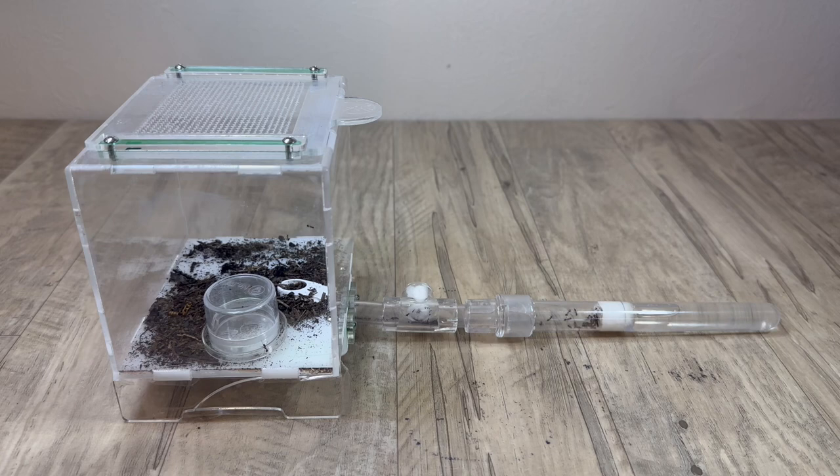In this video, I will be showcasing my two new Myrmica colonies for the first time on the channel, one of which is a supercolony with eight queens in it. I will also provide tips and information on the species to help out anyone who is keeping or thinking about keeping this species.